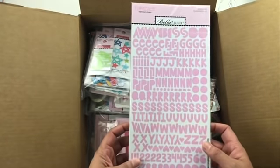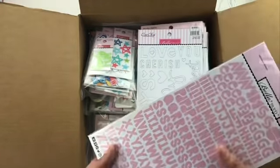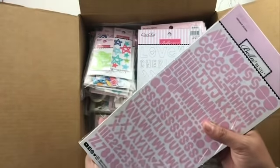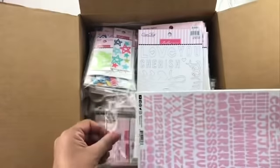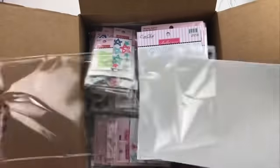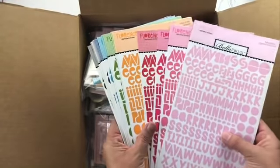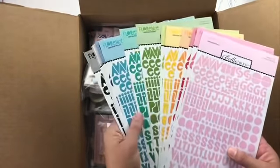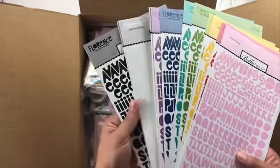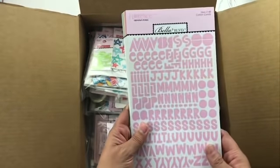First up we've got these new Florence alphabets. Now these are smaller but not teeny tiny, so perfect for creating long titles. These come in all their different colors — look at all these different colors available, all of their signature colors. You can see there's just a huge variety, every color of the rainbow.